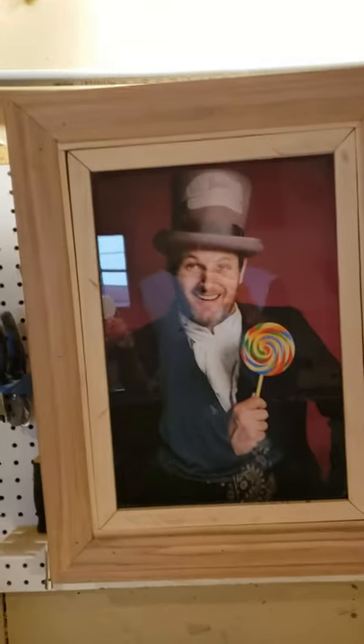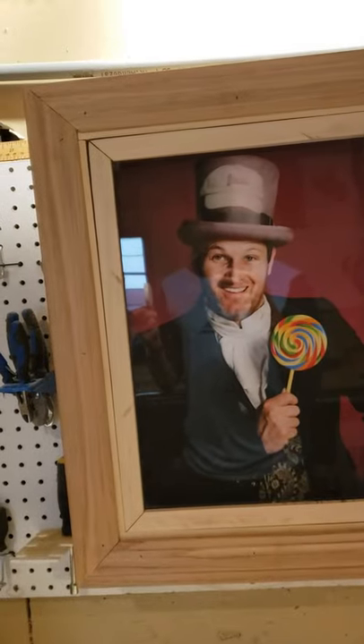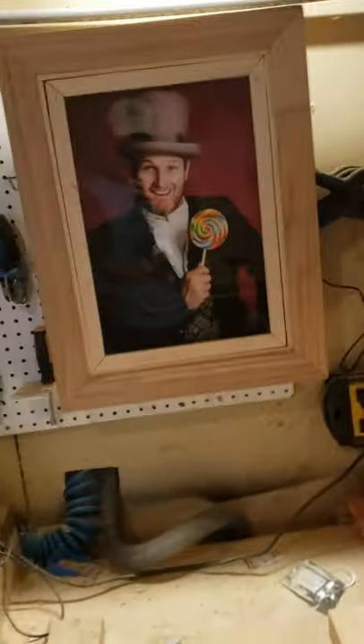I've done ones where you have to cover eyes — there'd be photo cells in the picture, so if you cover the eyes the secret compartment would drop out. That's not how this one works.